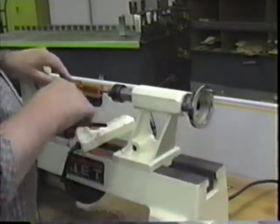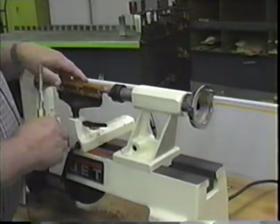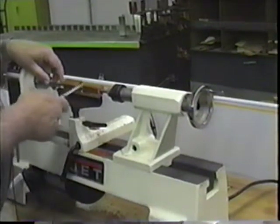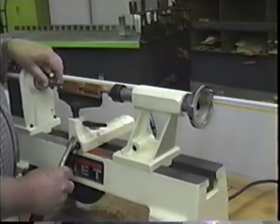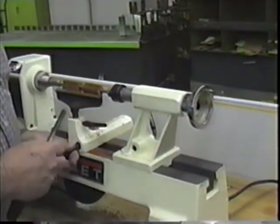As you cut away on this wood blank, your tool rest is going to be further and further away from the wood. So after you get each piece down to about the same amount, you may need to stop, loosen your tool rest, and slide it in. Keep it within an eighth of an inch if you can.